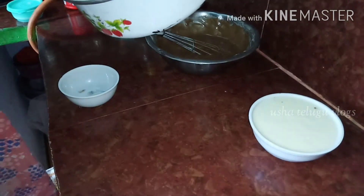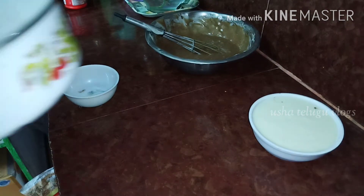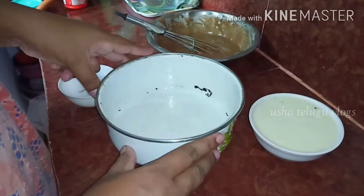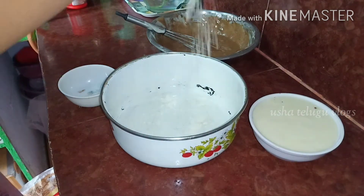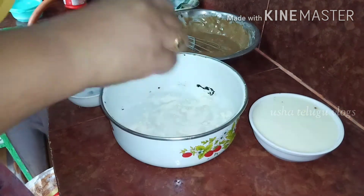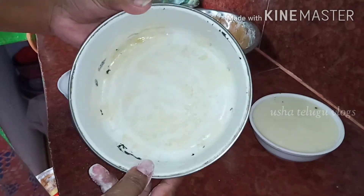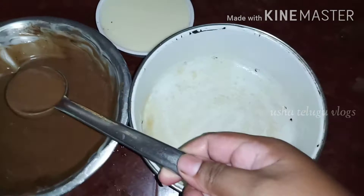We are ready to make a chocolate flavor. Now we are going to make the cake tin. If you want, you can add a little bit of oil and a little bit of ghee to the cake tin.